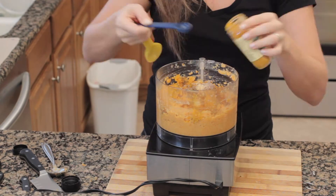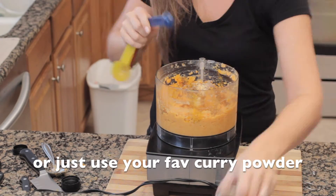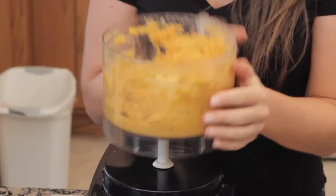Now add the spices: black pepper, cumin, turmeric, ground coriander, ground mustard, ground cardamom, and cayenne pepper — and you're done!